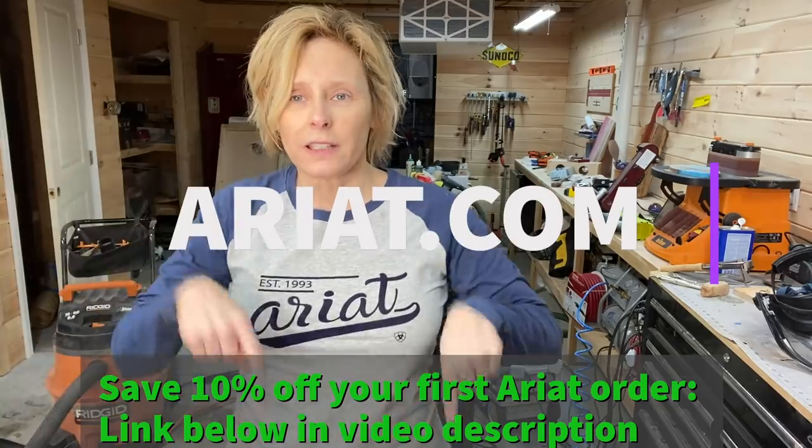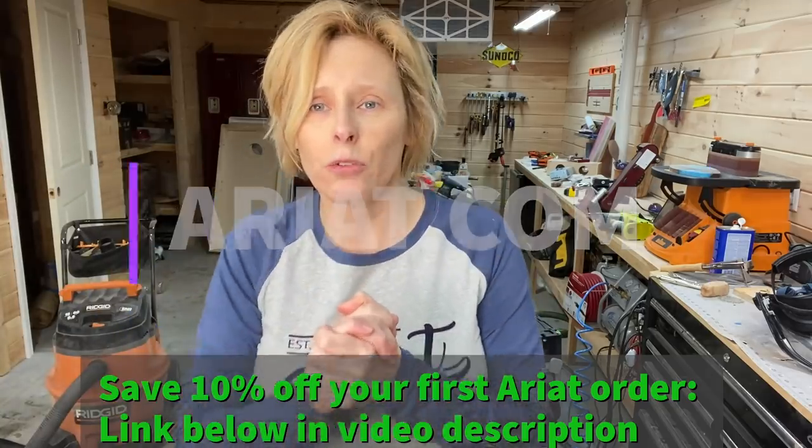Before we start the project, I wanted to say that I am honored to be working with Ariott Clothing. I am wearing one of their shirts now — thank you very much. They are so comfortable and so high quality. Thank you, Ariott. I will link everything in the video description to get to their website and check it out for yourself. Be sure to check them out — link in the description. Let's get to the project.